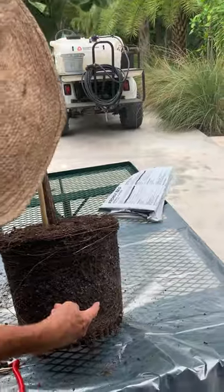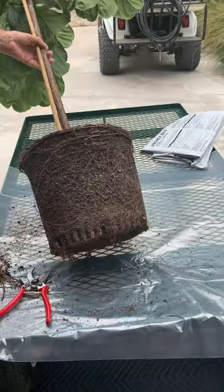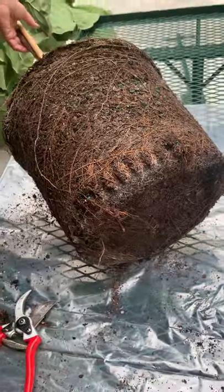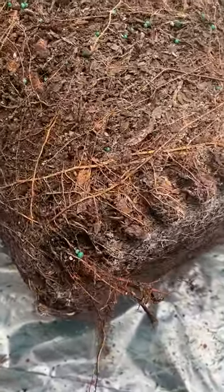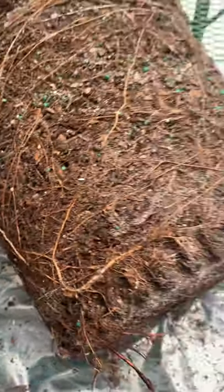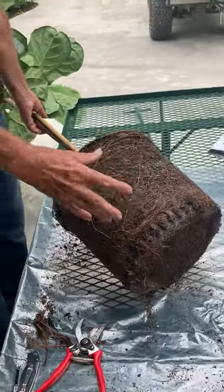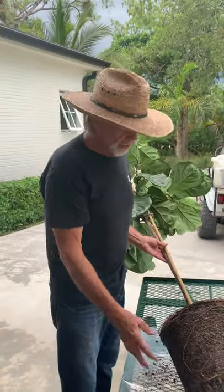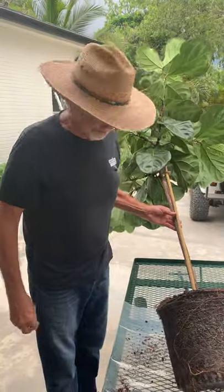Do you want to lay her down so we can see what's underneath there? Roots look good. Roots look healthy. And they're not mushy. They're nice and dry, just right. We didn't water it purposely before we do this so it doesn't get all muddy and dirty. Wait till you get it done, then water it.